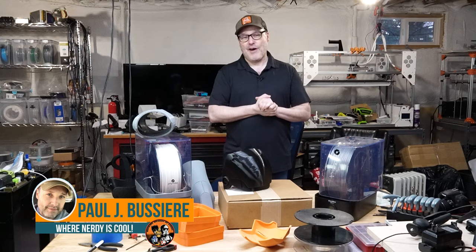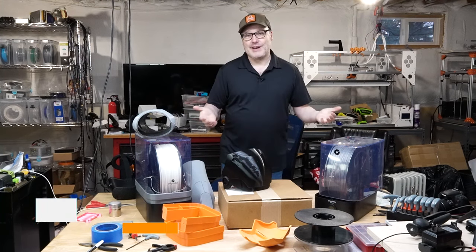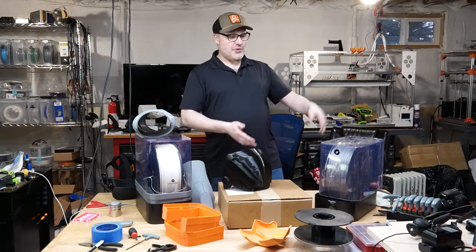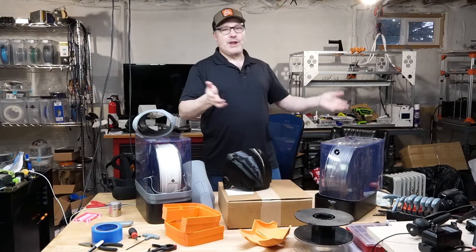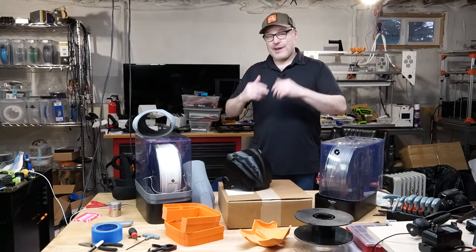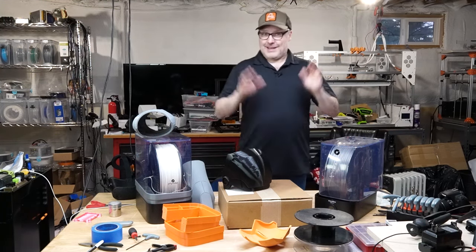First of all, if you've never seen me before, welcome to my channel. My name is Paul. This is where Nerdy is Cool. I'm big into 3D printing. I've got a full-size aluminum R2D2, a Batman suit, a Stormtrooper suit. I've got over 20 3D printers. I have a problem. If Betty Ford ever opens a wing for a 3D printer enthusiast, sign me up.